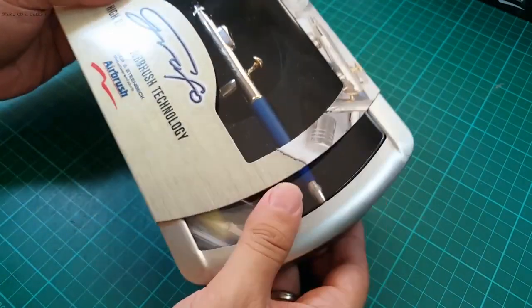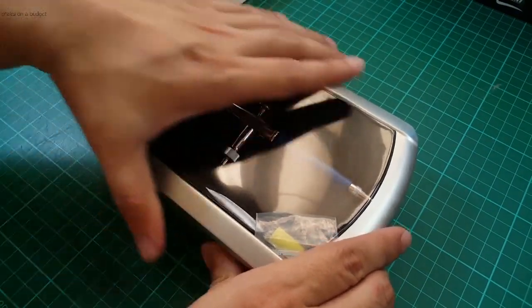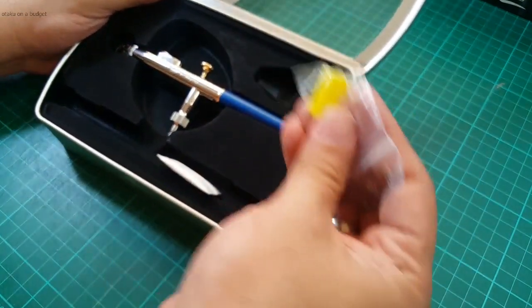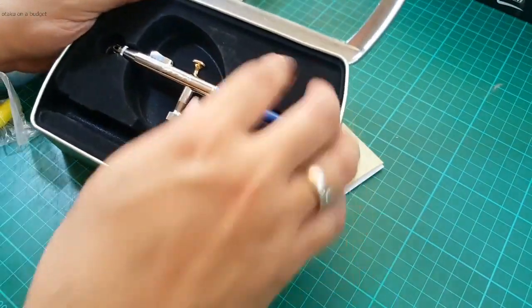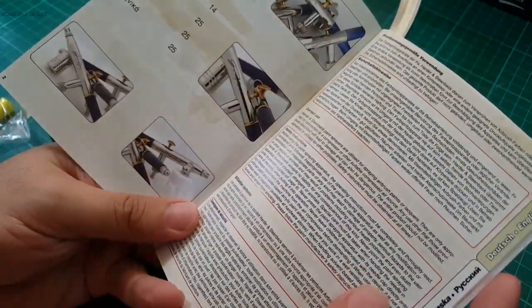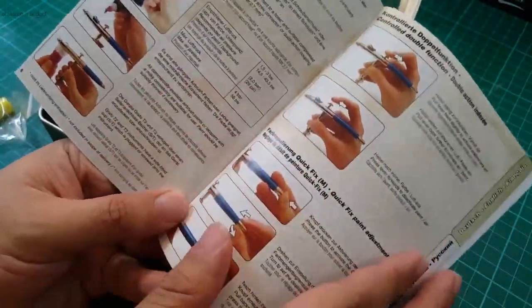Now let's open it up and take a look. It comes in a nice aluminum case with a few accessories. You get your blowback cap and some instructions showing the different parts of the airbrush, how to clean it, how to troubleshoot. It's written in different languages, so really handy.